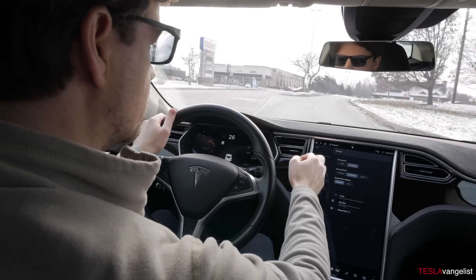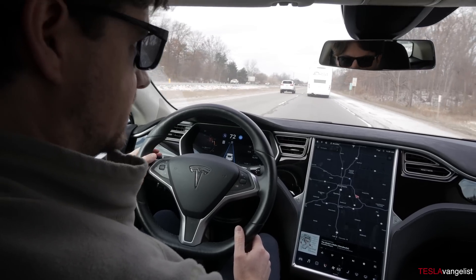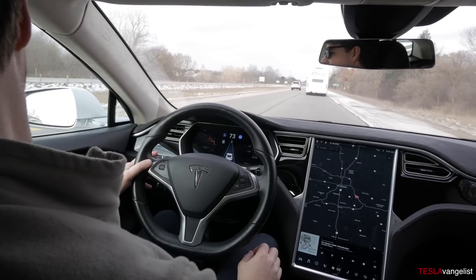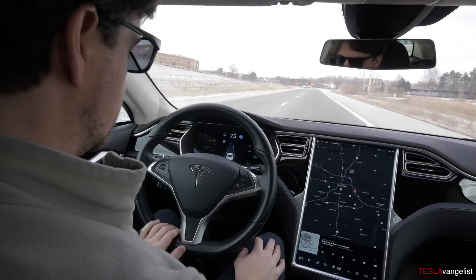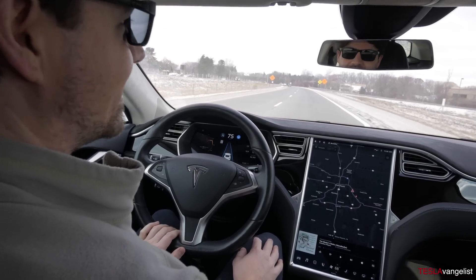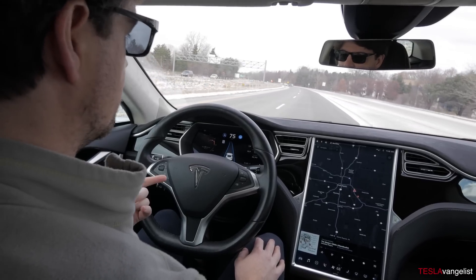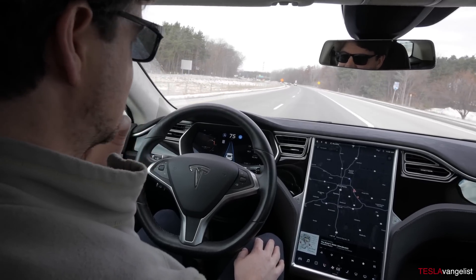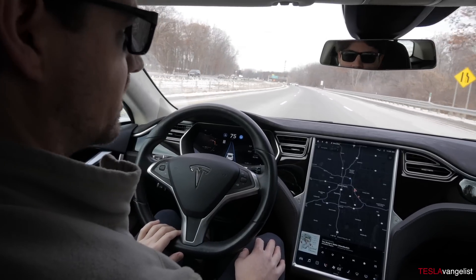So I'm going to get on the freeway and do my usual freeway loop. I'll try to keep it as consistent as possible and maintain the same speed. Currently I'm at 600 watt hours per mile, which is pretty high — probably because we just did the on-ramp and it's still heating the battery. I'm going to guess that by the end, we'll probably be at around 440 watt hours per mile.